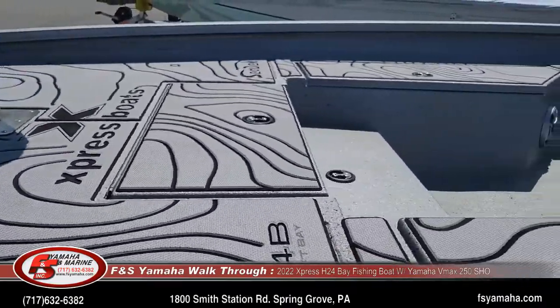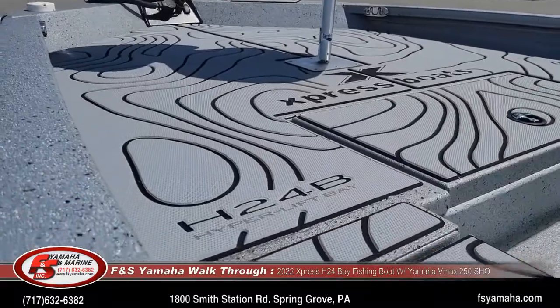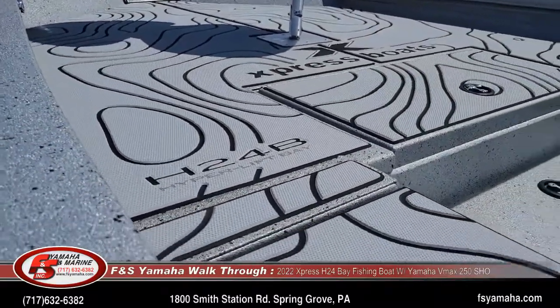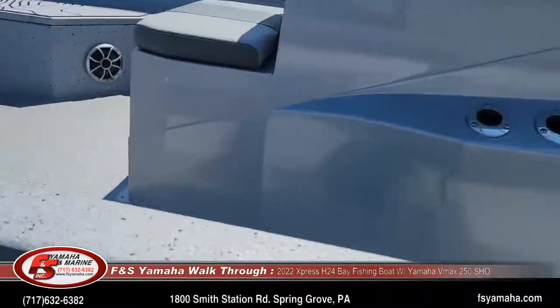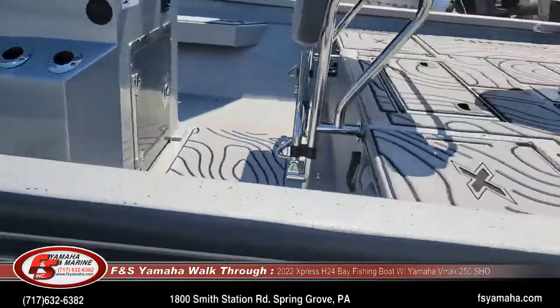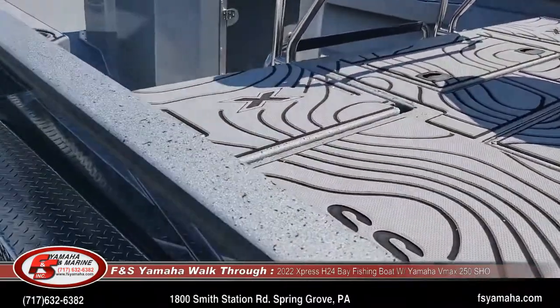SeaDek throughout — this is the SeaDek with gray and black inlays. SeaDek is very popular; most Xpresses are sold with it. It's very nice to walk on and easy to clean.